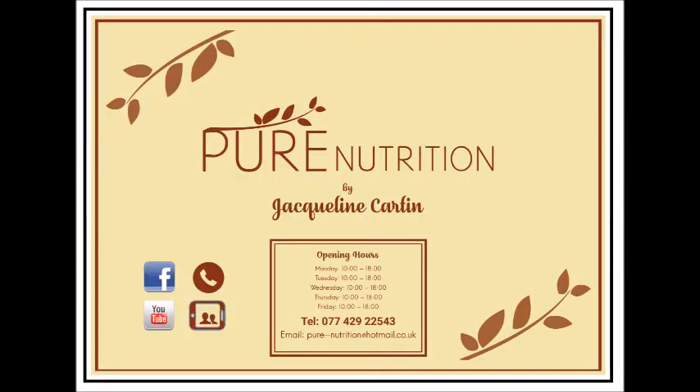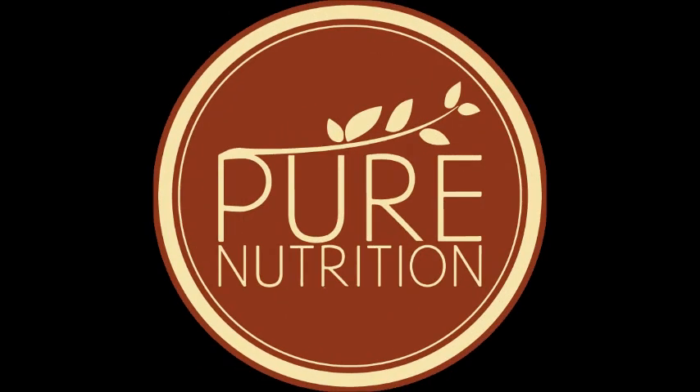Pure Nutrition is available for online video and phone consultations during these challenging times. Appointments can be made via email, Facebook, or phone. Thank you.